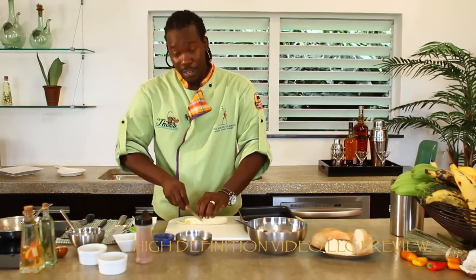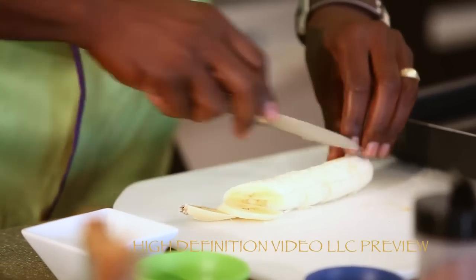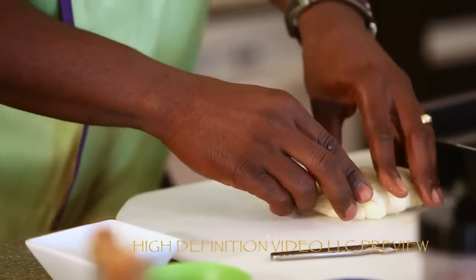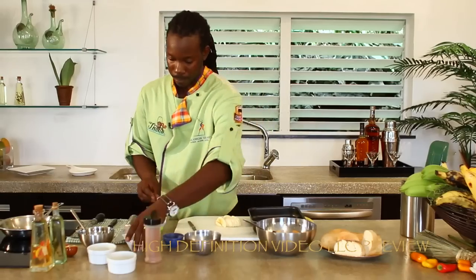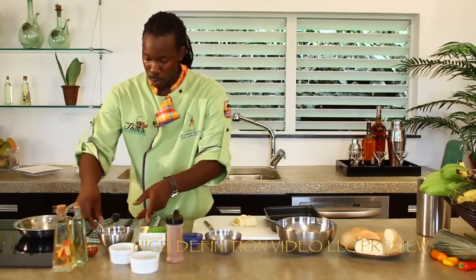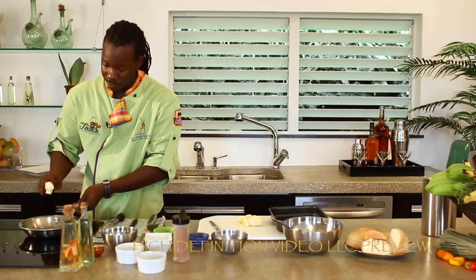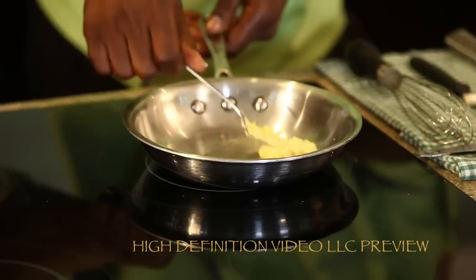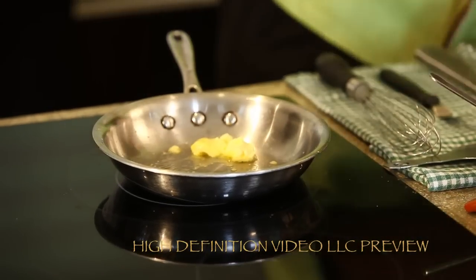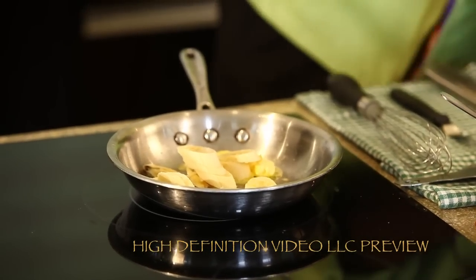I'm going to take the banana and just cut it on a bias — no particular manner. We're cooking for friends and we want to make sure they're all happy. Now we got our banana cut. I have a medium size sauté pan that's been conditioning for five minutes — you hear that? Now you know your pan is nice and hot. We're going to take the one banana and sauté it right inside that pan.